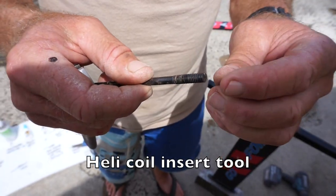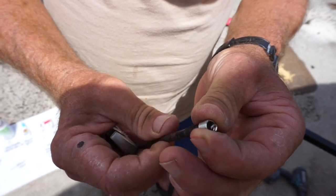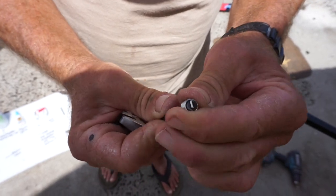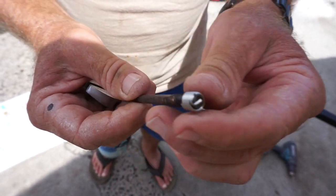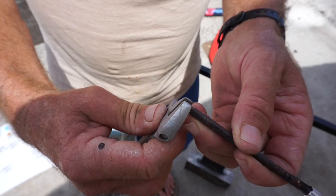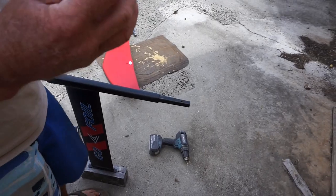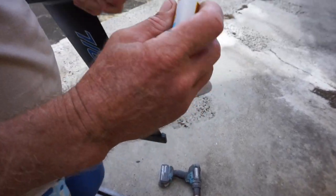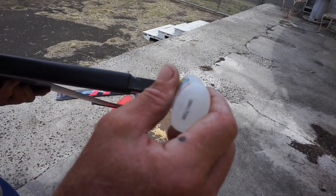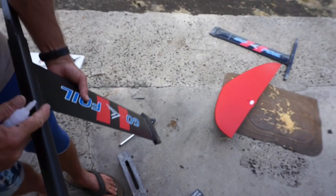Now this has a little tab on it — it's going to catch this tang off the bottom of your helicoil. So we're going to put it on there, and you'll see the tab goes around and it's going to catch right there — see how it catches on your tang? This is how you're going to insert this back in. I use my little crescent wrench to turn it. So the first thing we're going to do is put a little bit of super glue inside our hole. We're just going to put like one drop inside. Now I've got my super glue in there.